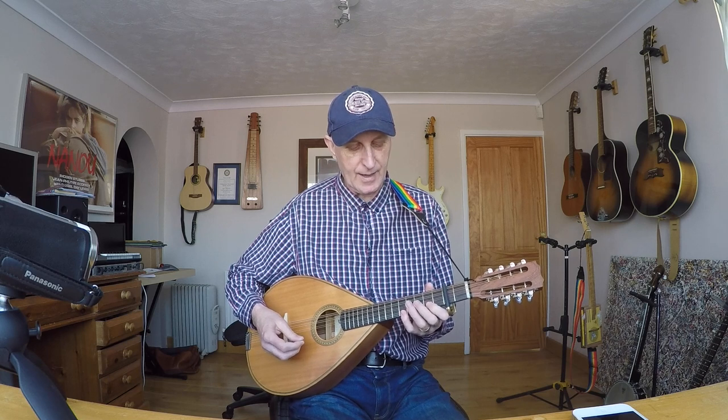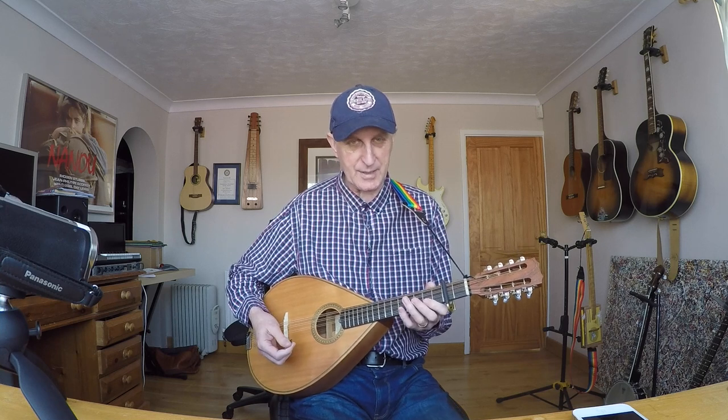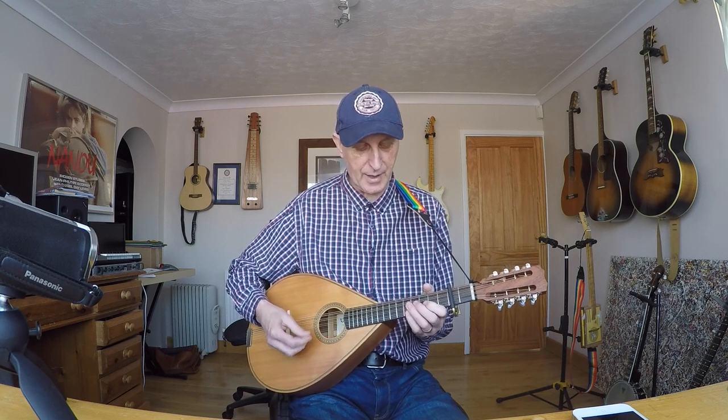I was a bit obsessed with dulcimer necks, thinking I've got to have a dulcimer-type neck with all the wrong notes removed. But then I thought I can cope just as well with a chromatic neck — I just miss out the notes I don't need. In fact, I've been playing some other tunes like Norwegian Wood where you need a chromatic neck. I'll show you that.